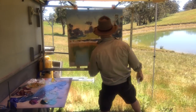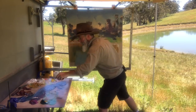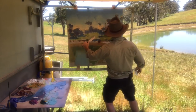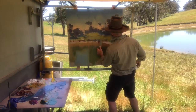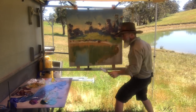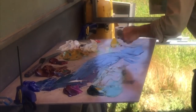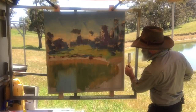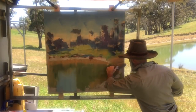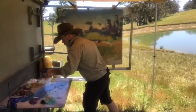That needs more yellow ochre. Now a bit of burnt sienna with the yellow ochre — more of a straw colour up here. It's got more of that straw colour as it's already starting to dry.